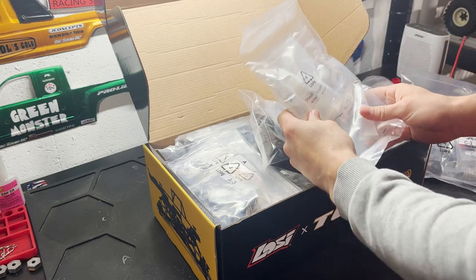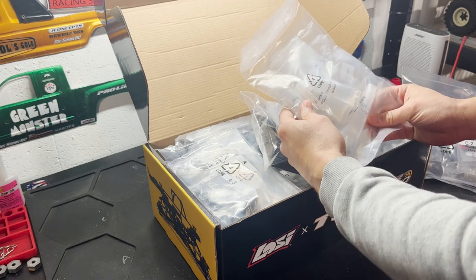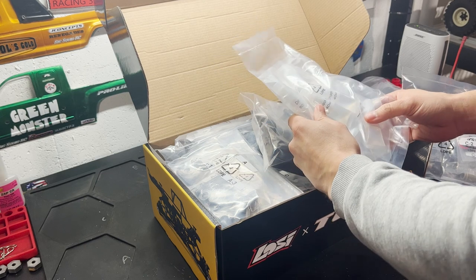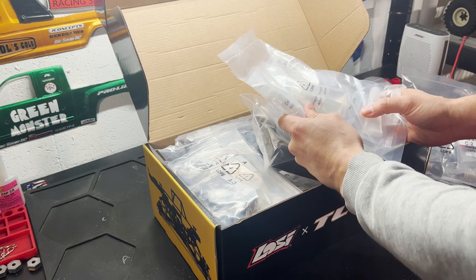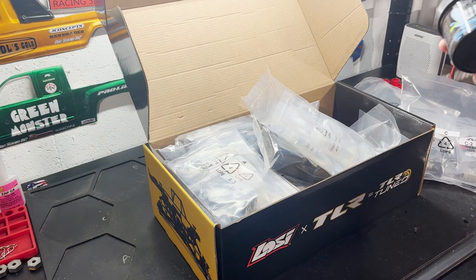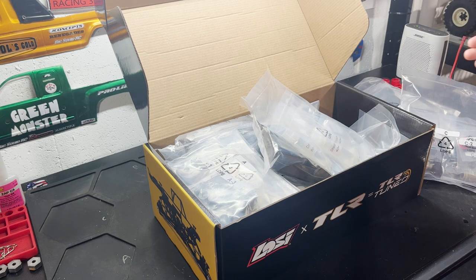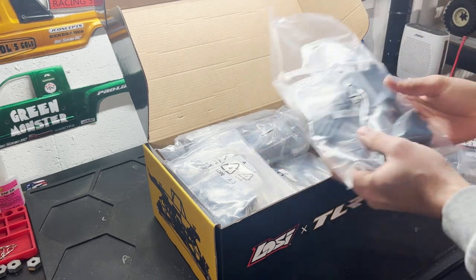I actually didn't know it came with diff oil. I plan to run the stock 500k diff oil in the center diff. For the axle diffs, I actually drained the diff oil out of the axles on my racing LMT and I like it much better — I plan to use some Cow RC Utter Butter in the axles for grease, but otherwise keep them open. The truck handles much better to my liking with open diffs.